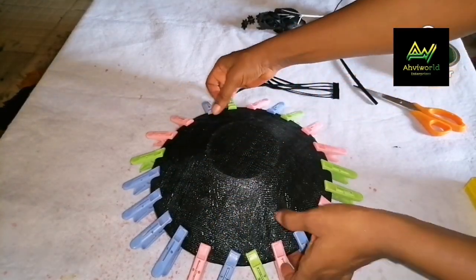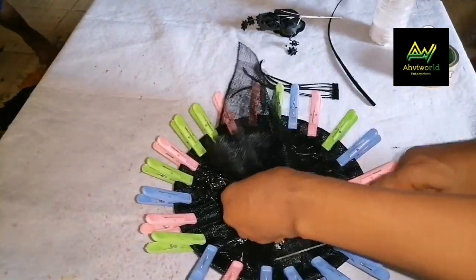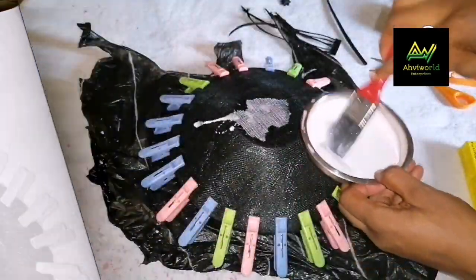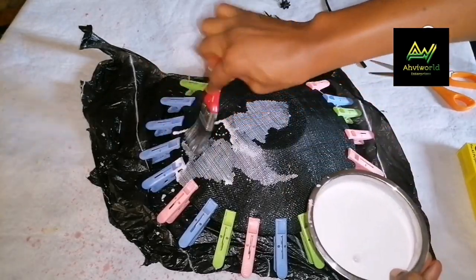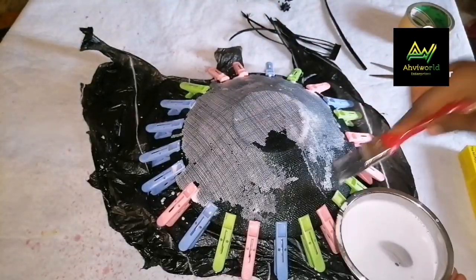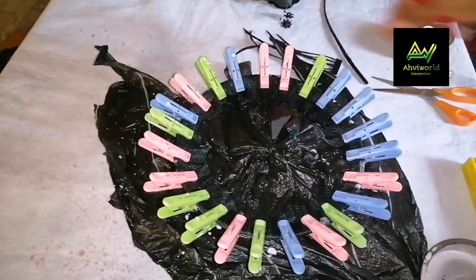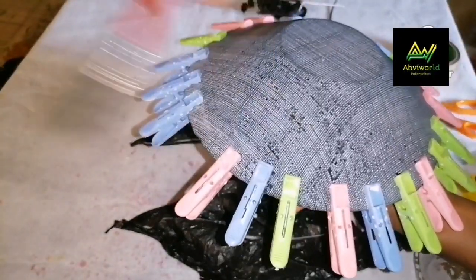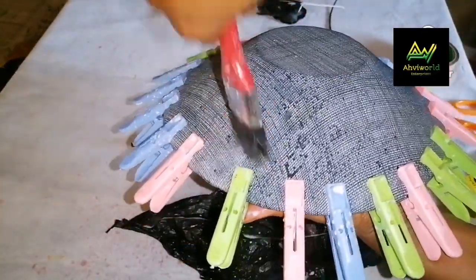All I need to do right now is cut off the excess from the bottom part. After cutting it out like this, I'll flip it over and add my stiffener. Remember, you have to dab the stiffener in like this — keep dabbing it in, even to the sides where I added pegs. Repeat the same thing everywhere, then flip it over and also add some stiffener at the bottom part. Remove each of the pegs to make sure the stiffener gets to touch where it did not touch.